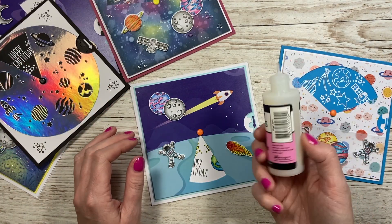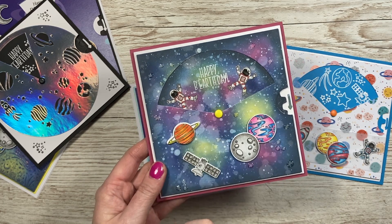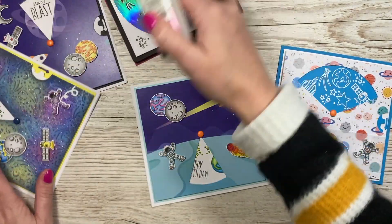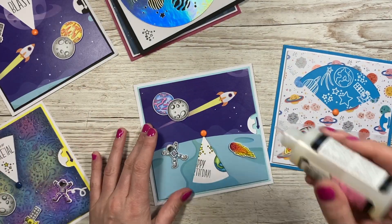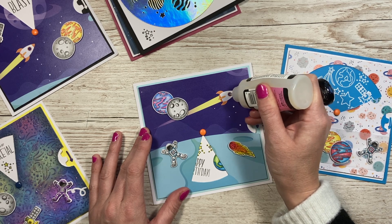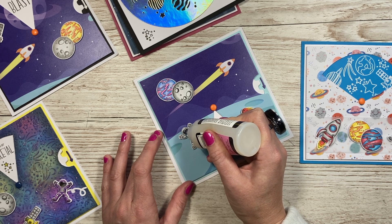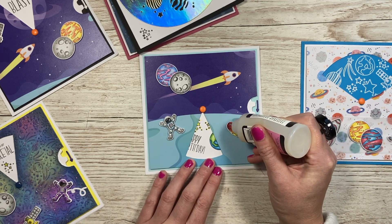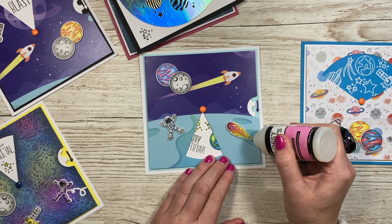To finish the cards I like to add a little glossy accents. I'll put some gloss over the helmet glass on the suits, on the space station, and on the stars — it just gives a little texture. I'm going to add a little bit into the window of the rocket, and into the center of the comet fireball. Just squeeze a little out and move it around with the nozzle until you get a nice even coating. Don't worry if it goes cloudy — that's just where it's thicker and it takes a little longer to dry.